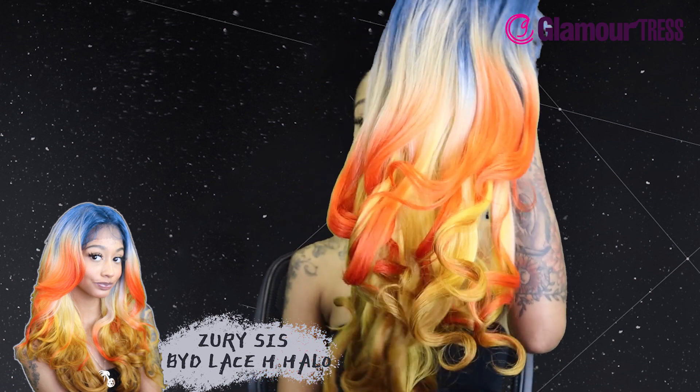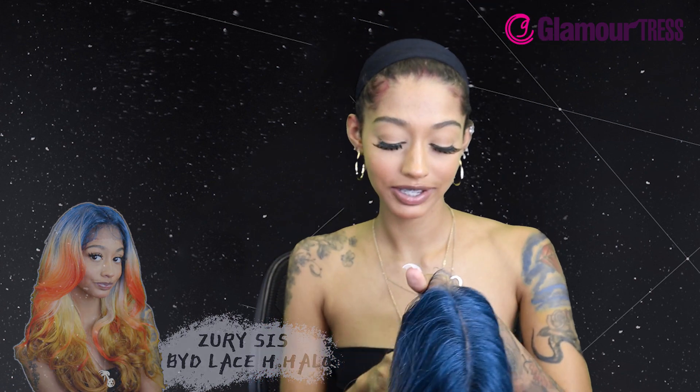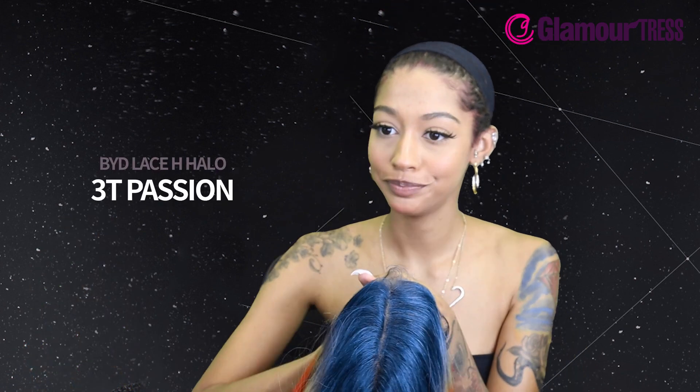This is in the style BYD Lace H Halo and it's in the color 3T Passion. It is heat safe up to 400 degrees. They claim it has a preset frontal hairline, so I'm excited to see what the hairline is looking like because it does look really good — really flat, the part looks good.